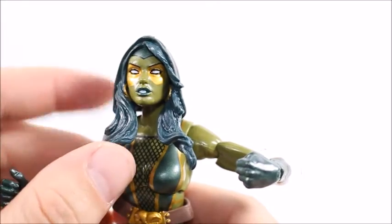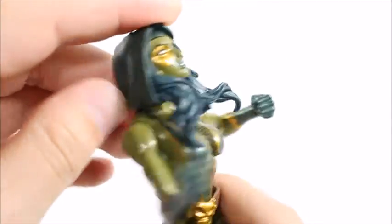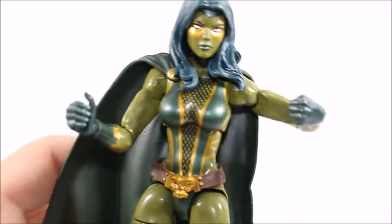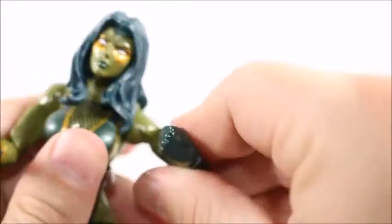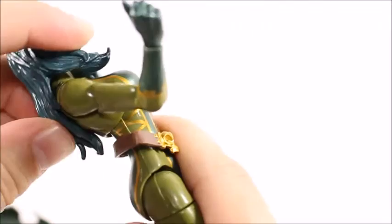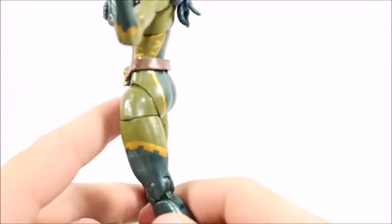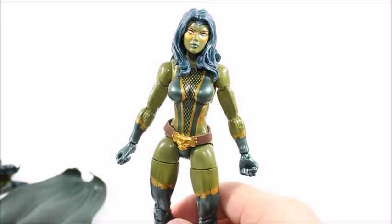For articulation: with the first head sculpt she gets a little more range — she can look left and right, can't look down at all, but can look up just a little bit. With the other head sculpt you're not going to get any articulation out of it at all. You can put the cape on with this head sculpt too, and it actually stays on a little better because the hair pushes down on it. Shoulder articulation can go up quite a bit and rotates 360 degrees. She has an upper bicep swivel, single jointed elbow, hinge on the wrist, and a swivel. Little to no ab crunch — it goes back pretty far but no forward movement. Upper thigh swivel, thighs will go up a fair amount, but because of her larger lower half it won't go back much. Double jointed knees and an ankle rocker ball joint.